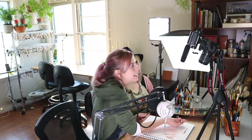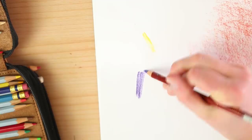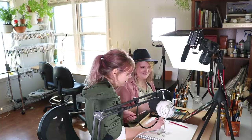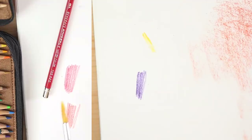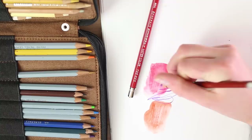So this is a watercolor pencil, which you've probably heard of before. If you haven't, it's a colored pencil that is water soluble — just get in there with water. Pull it through — that's nice, that looks so cool.